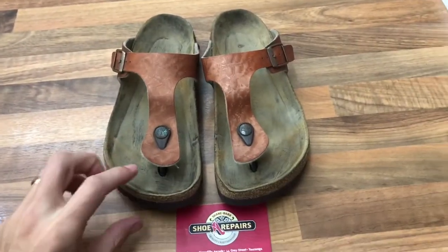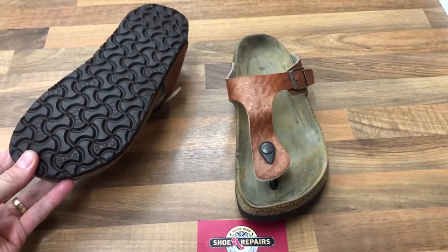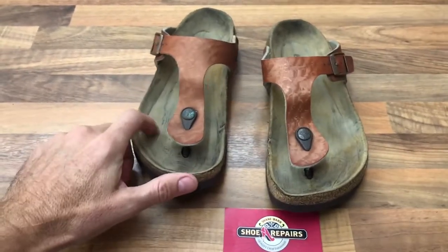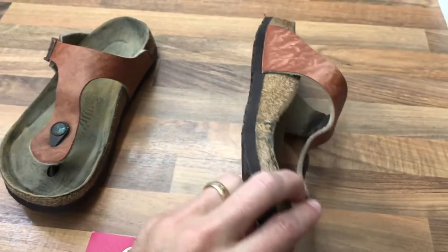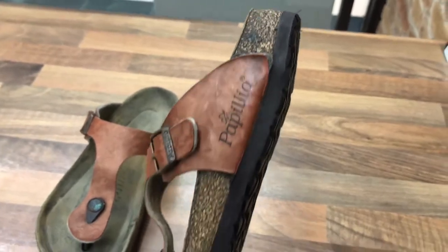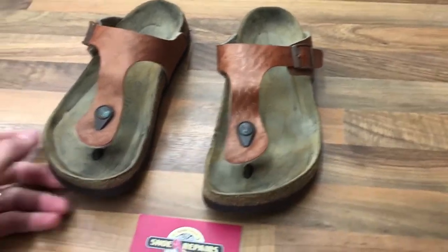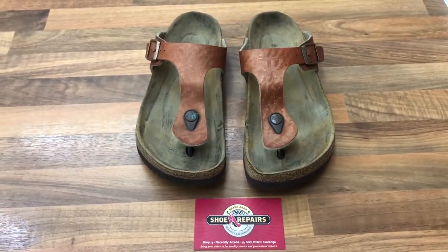Hi, Shane here again. These Birkenstocks have had new soles added onto the base, little splits and cracks glued up, then the insoles have been cleaned. Same on this one — glued up some bits around the edges, a few little splits, a few bits at the back there as well, and then new soles on, cleaned up the footbeds. If you've got any Birkenstocks that need repairing, go to shanes.co.nz.